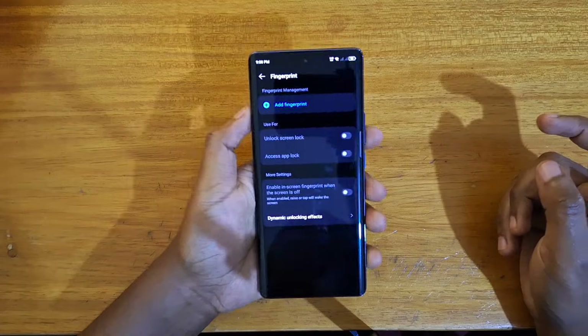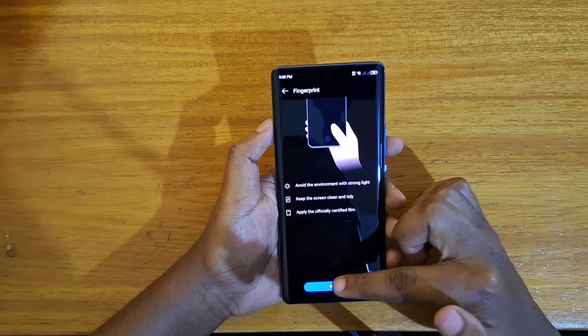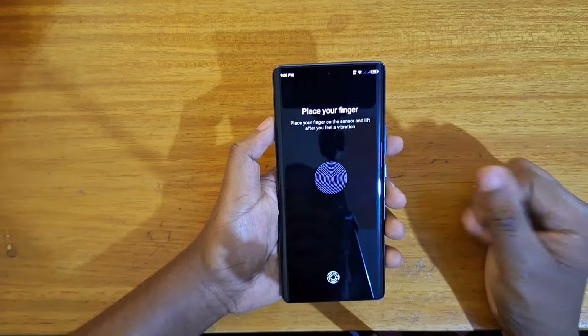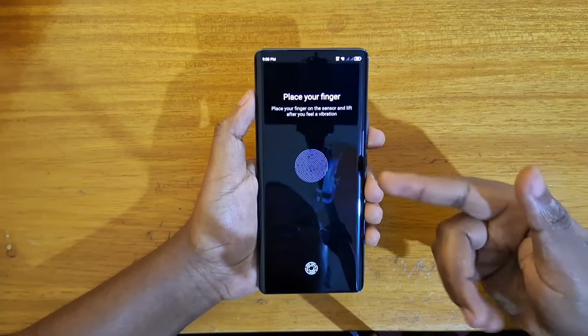Then I'm going to put in my PIN. Once you put in your PIN, you can then go ahead and add the fingerprint right there and just click on the Next button.